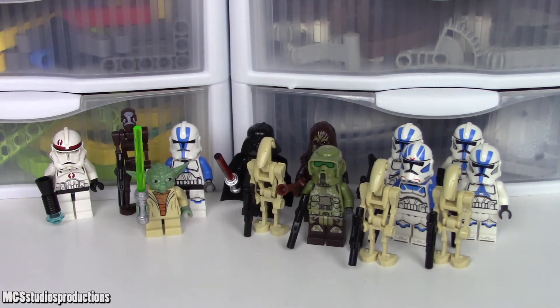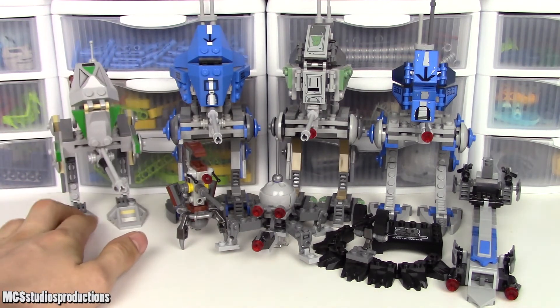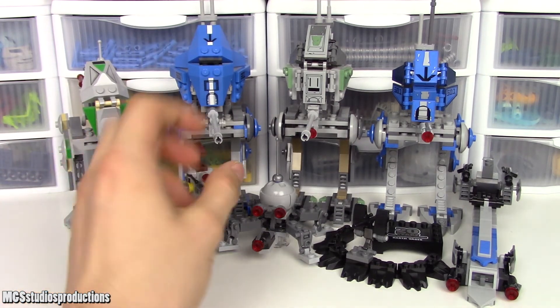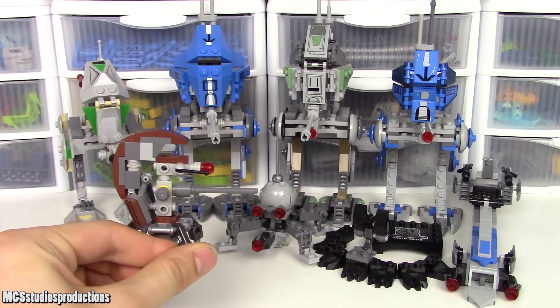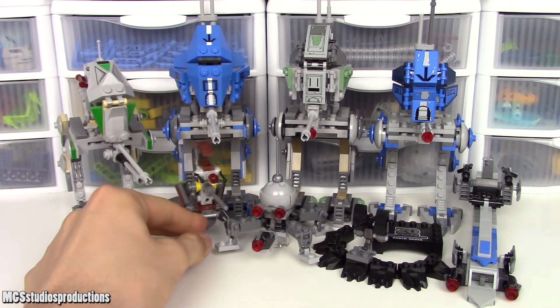Now let's move on to taking a look at the builds in these sets and comparing them. There are quite a few builds in these four sets. The first metric we'll look at is display value. Starting with the 2005 one, it's got that retro style, but it's probably not what you'd want to display unless you're doing something old school. The 2013 one is similar — neither of these have stud shooters, which actually helps them in this category since I don't think stud shooters look all that great. The 2013 set also has a sniper droideka, which is a cool little addition you can set up a nice scene with.